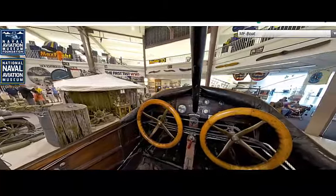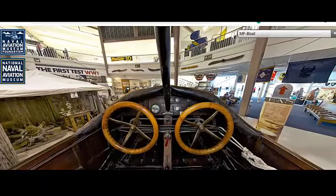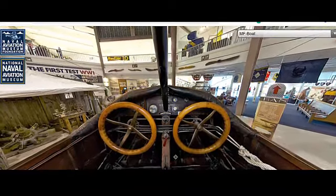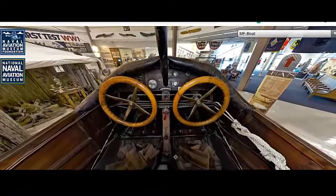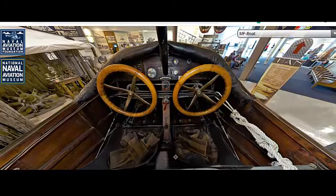The Curtis MF Boat played a significant role in early naval aviation history, particularly during and after World War I. Its versatility and reliability made it a valuable asset for coastal patrols, reconnaissance missions, and pilot training. While not as famous as some other aircraft of its era, the Curtis MF Boat contributed to the development of seaplane technology and set the stage for future innovations in maritime aviation.